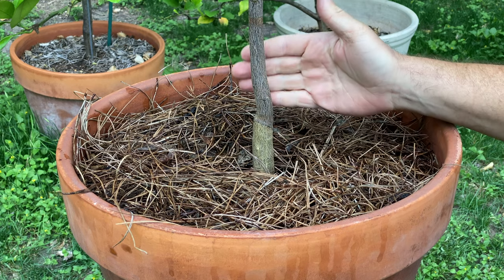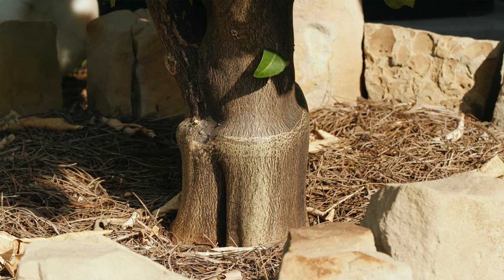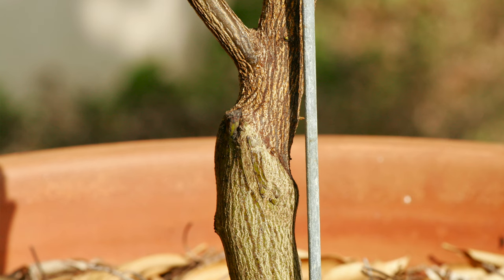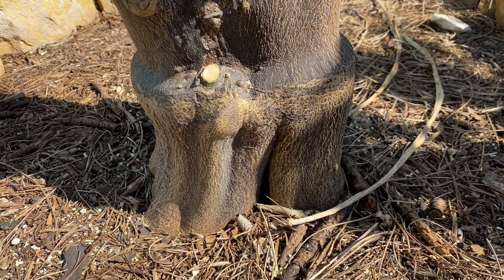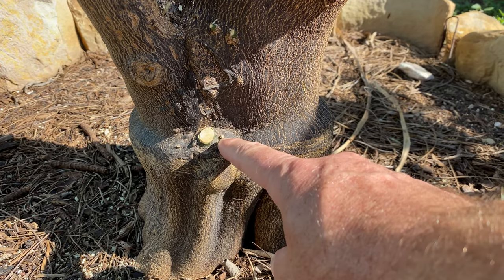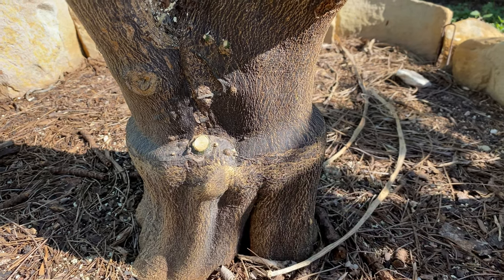The graft point on your tree is going to be ground zero for determining whether it is still viable. You should be able to find it on most citrus trees — sometimes there is a visible difference in the circumference of the rootstock and the scion, and you may also see a slight difference in color. On this tree, locating the graft point is fairly easy — you can see there's a definitive mark here and some color differentiation. I pruned this shoot off, but you can see it's clearly above the graft point line, which indicates the tree has survived.